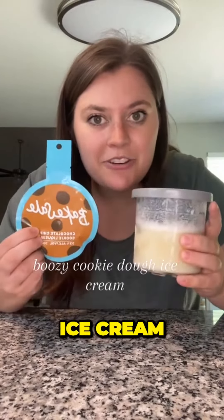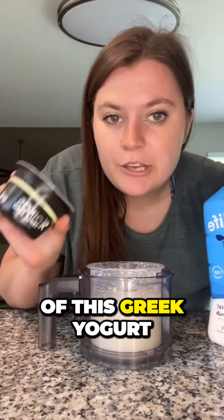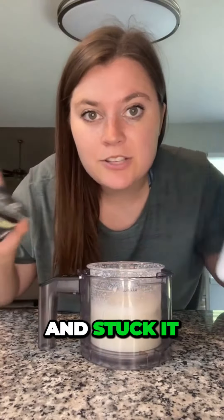We're making a boozy cookie dough ice cream with the Ninja Creami. For the base, I used some Greek yogurt and Fairlife milk and stuck it in the freezer overnight.